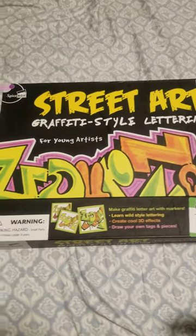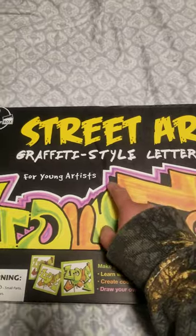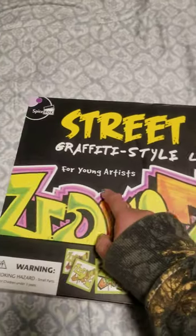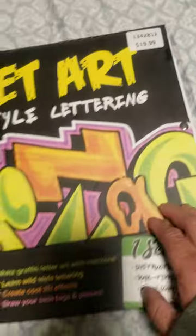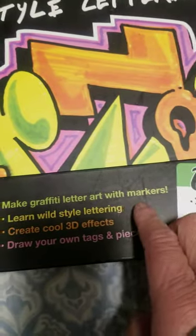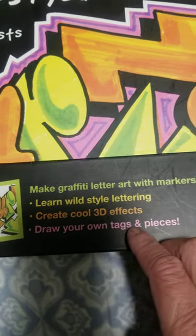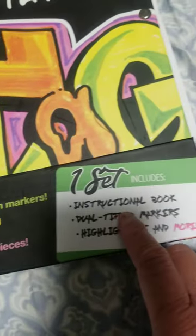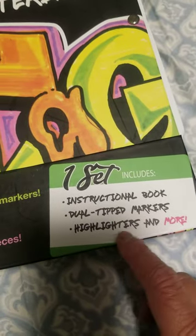Here I have street art graffiti style lettering for a young artist, $19.99 from Costco, spice box. Make a graffiti letter with markers, learn wild style lettering, create cool 3D effects, draw your own tags on pieces. It comes with an instruction book, double tip markers, highlighter and more.